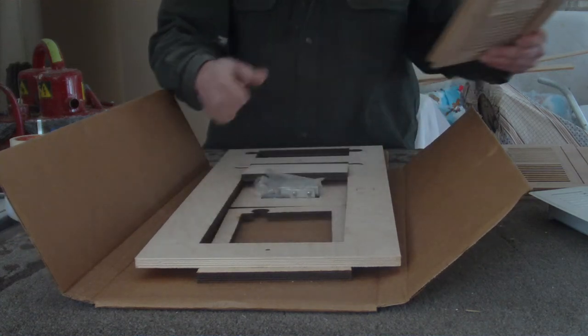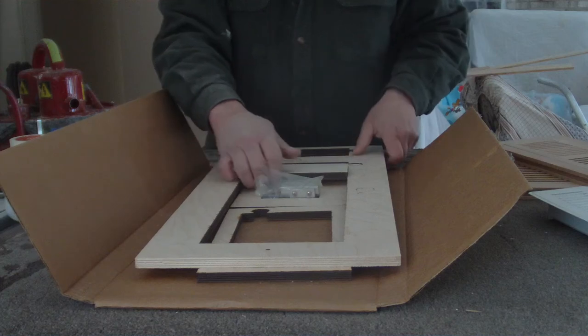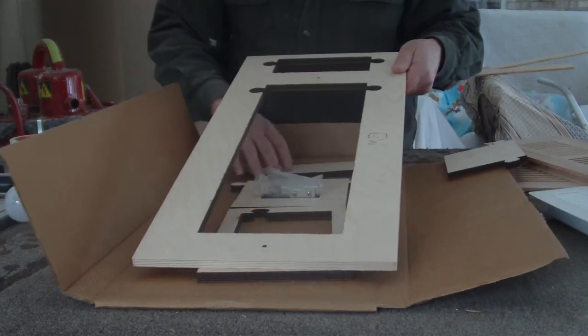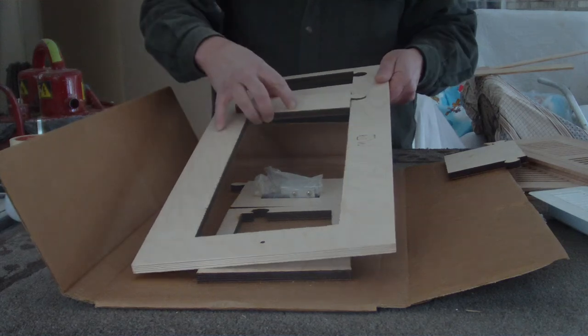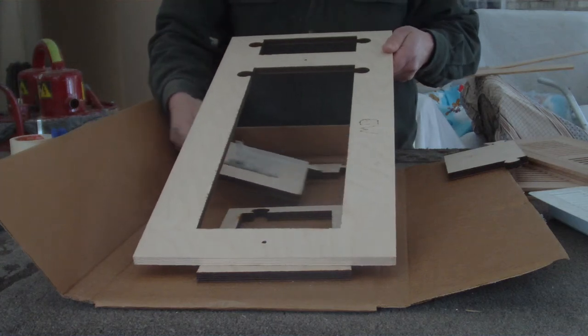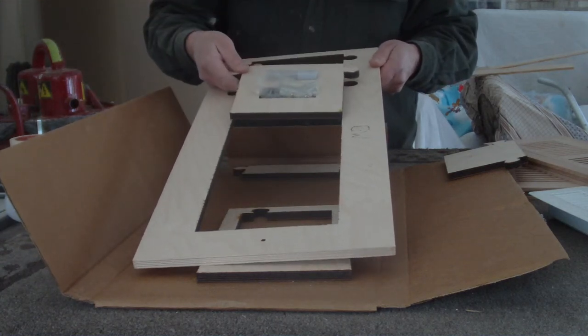The template comes with a couple of other inserts to make a little longer opening, or in some cases a little shorter opening.